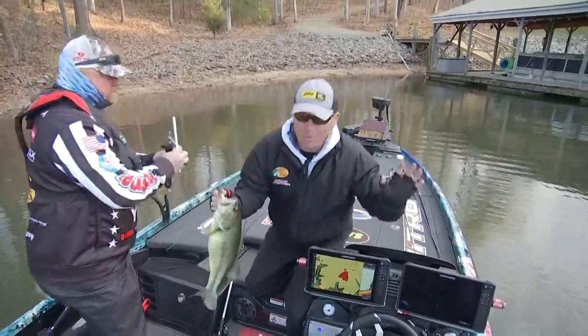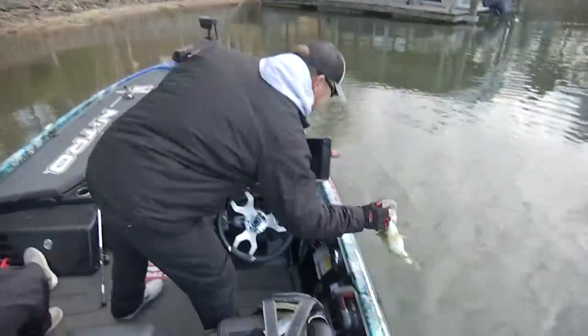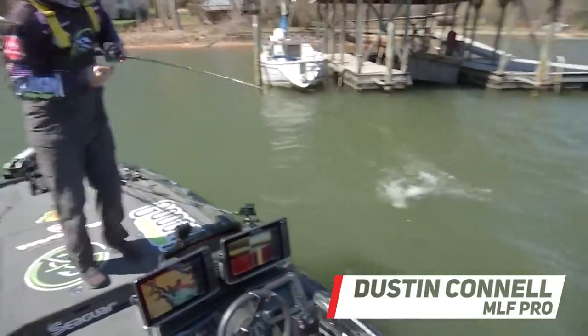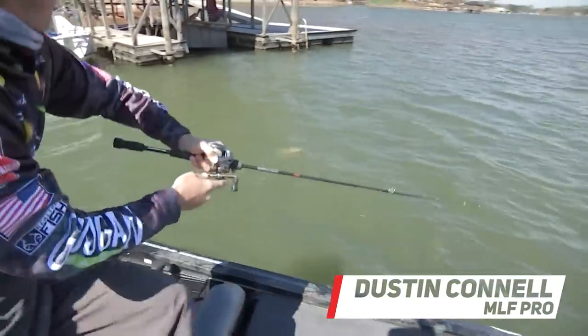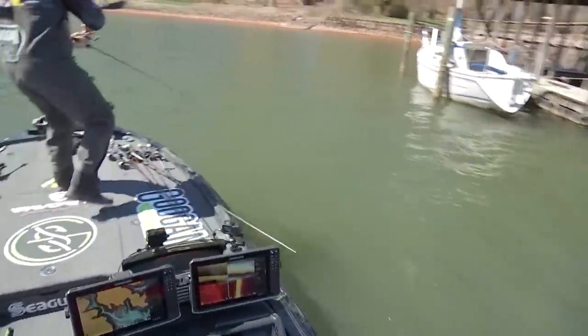I've never practiced this before — I've never made a cast in this pocket in my life. Yes! I'm begging another biggie. Why he's so mean — come here baby, it's a biggie.